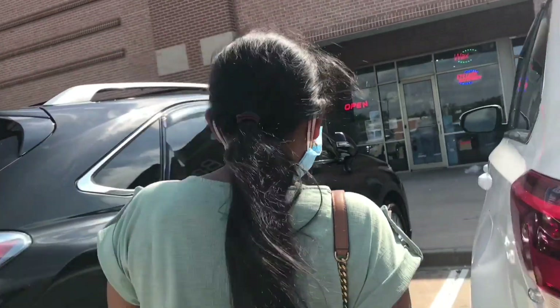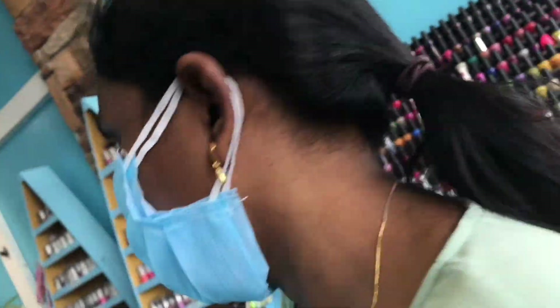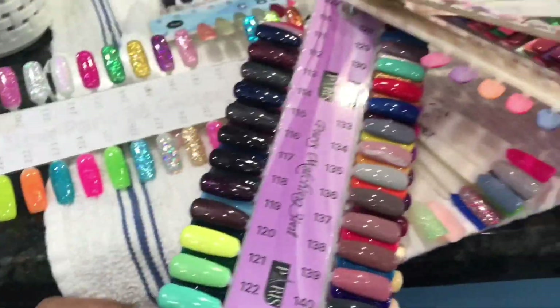I have to do it for my nails. I have to do it for about 15 minutes.